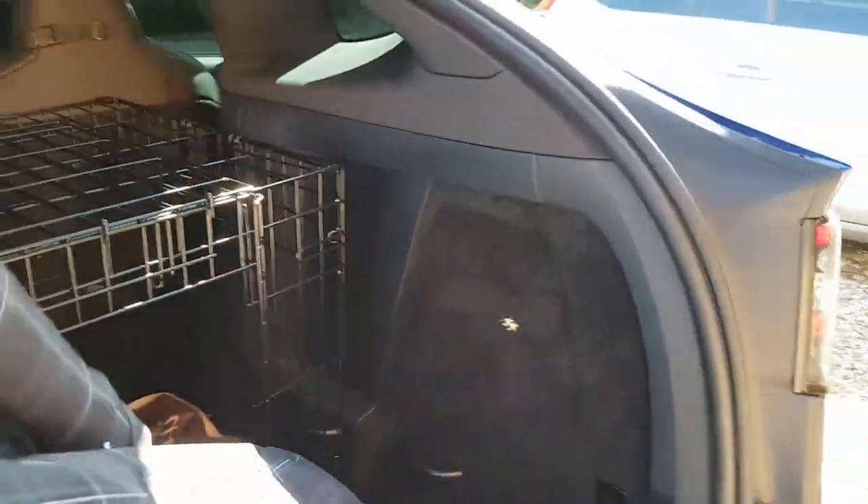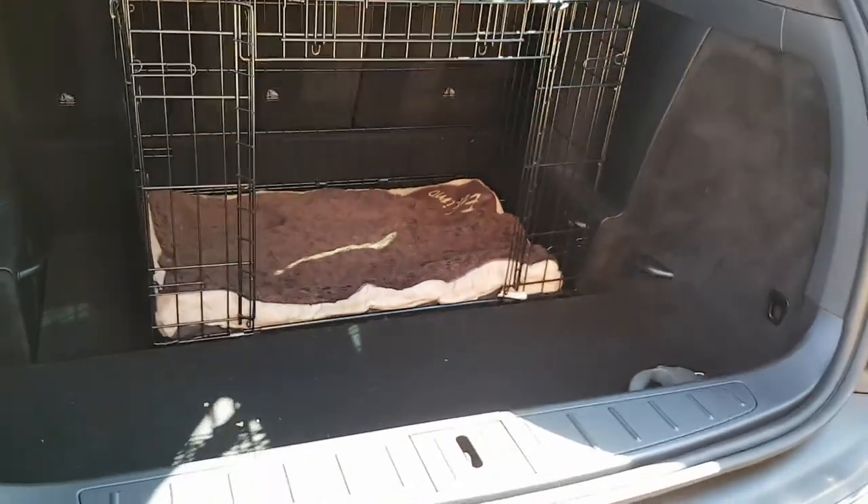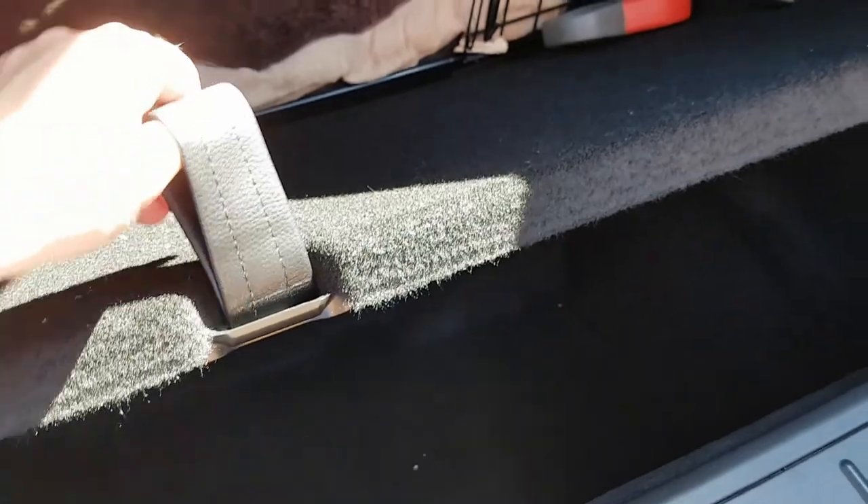If I just take this out — which we use to stop the dog scratching as he gets in and out — you can see there's quite a lot of space around the crate, and you've still got access to the underfloor deep area for keeping any knick-knacks down there.